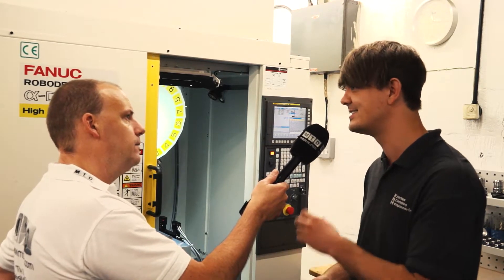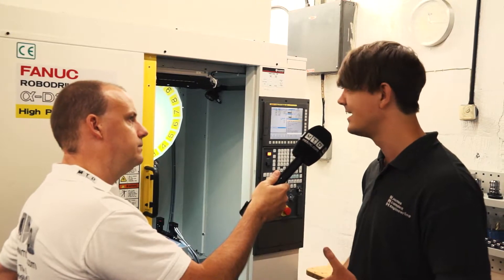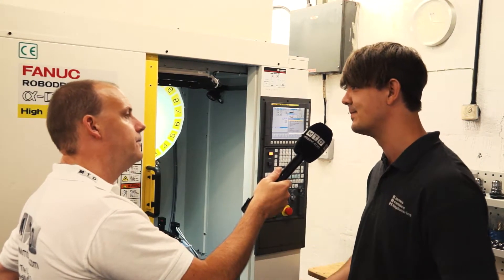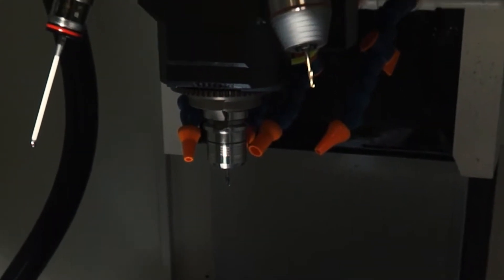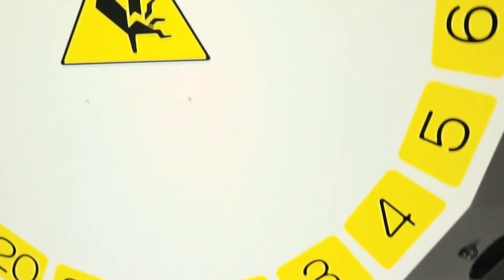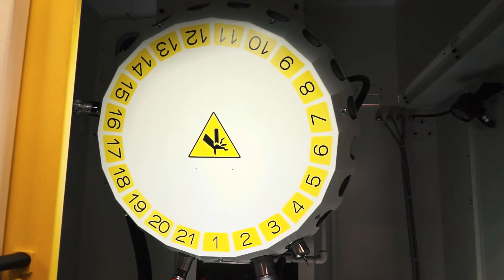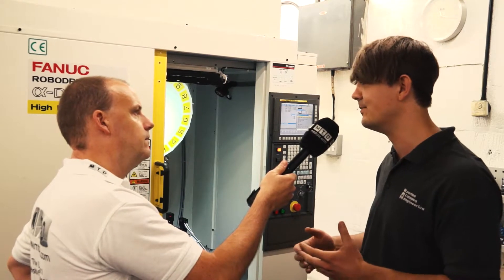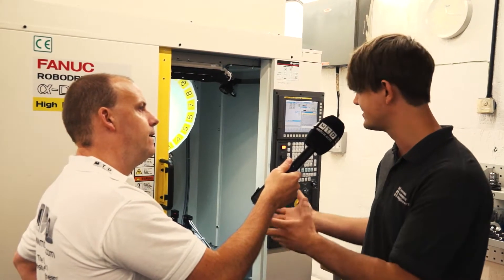It's a 3D printed steel part. You might have seen a lot of the plastic printers around, but in the industry this is actual metal DMLS 3D printing. What they're doing is they're taking the CAD data and printing a part. They leave on stock material because it's not as accurate yet as machining. So what we do on the RoboDrill is machine all of the features that need to be reliable and accurate.